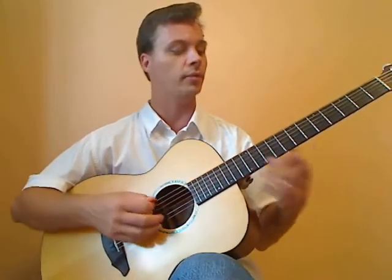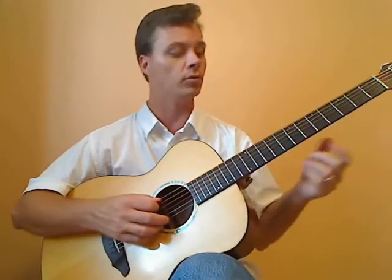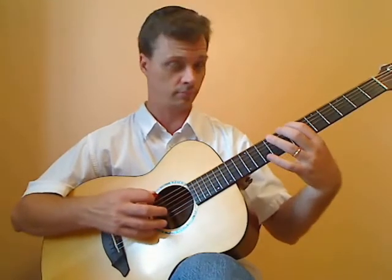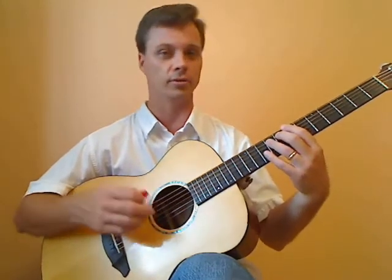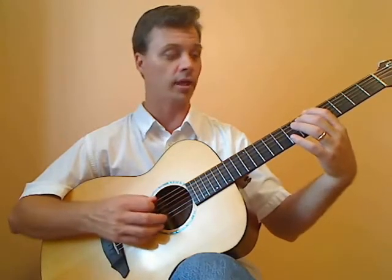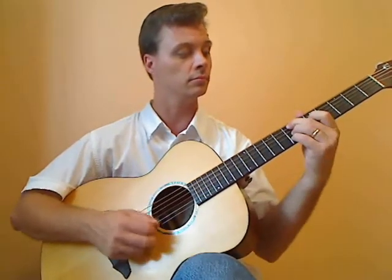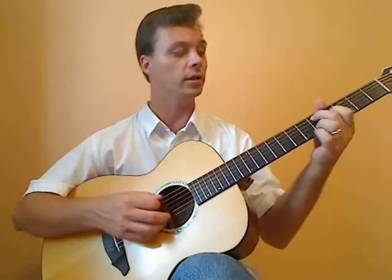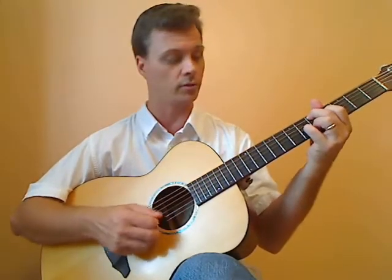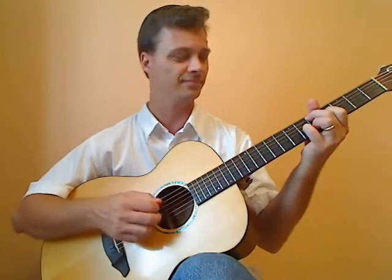Now this tritone business — basically what's happening is that our usual bass line would move in fifths. But what we're doing here is instead of playing this note, we're playing a tritone away from it. What happens is when we play this and instead of that we play the tritone sub for the A — B flat — we have a smooth bass line that moves chromatically. So it's a nice smooth sound, and then it goes to the D major 9.